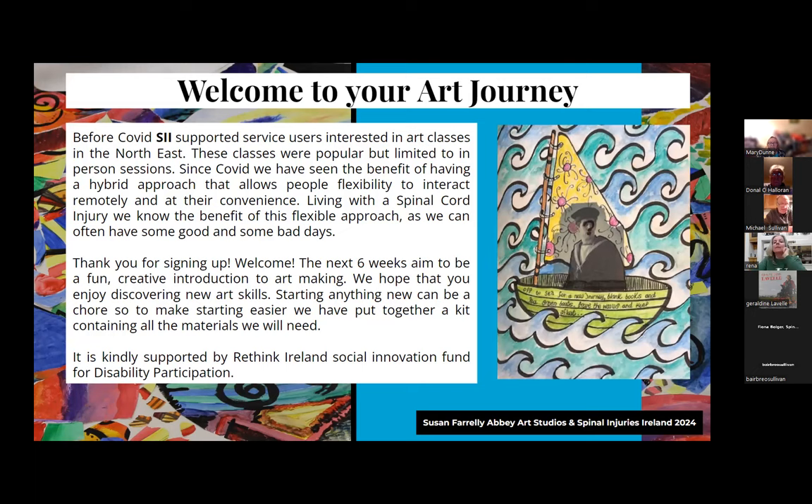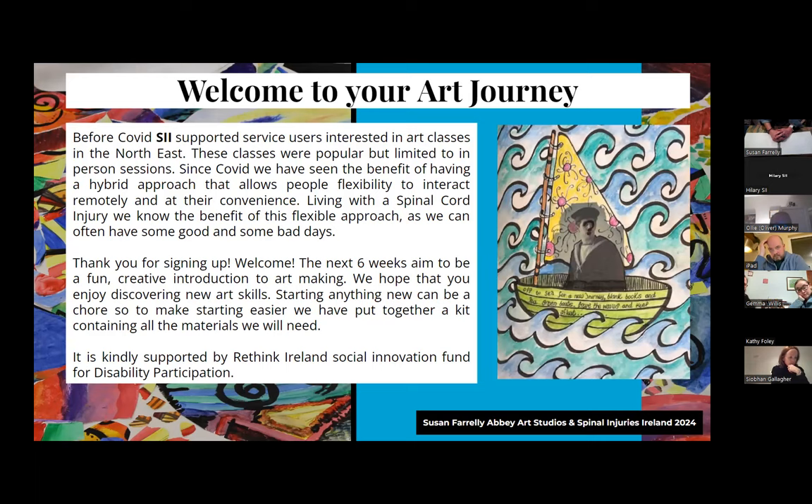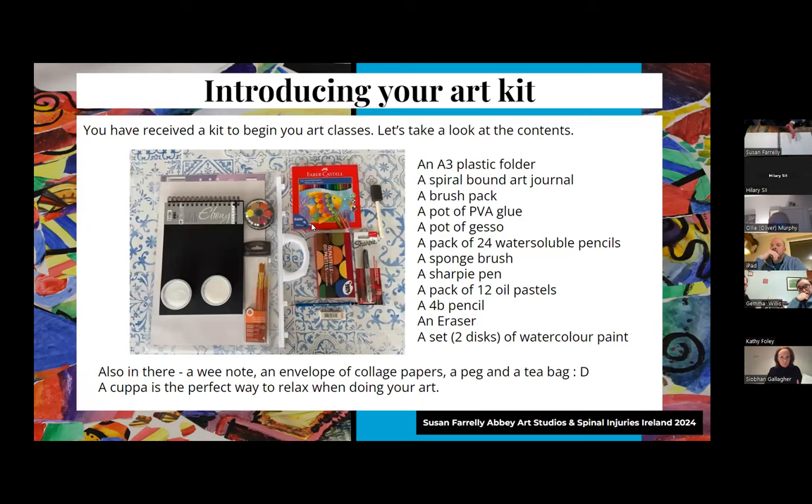The aim of the next six weeks is to be a fun, creative introduction to art-making, and we hope you enjoy discovering new art skills. Starting anything new can be a chore, so to make starting easier, we've put together a kit containing all the materials we need, kindly supported by Rethink Ireland's Social Innovation Fund for Disability Participation. Let's have a look at your art kit.